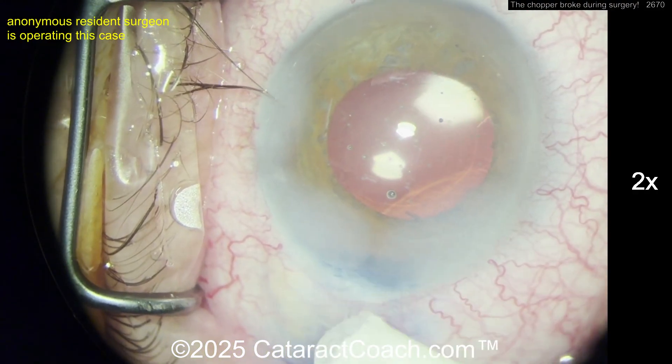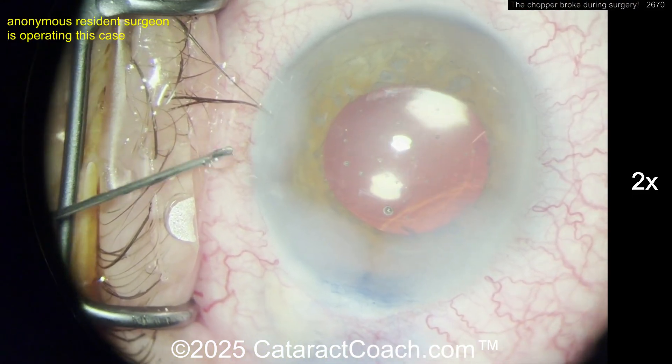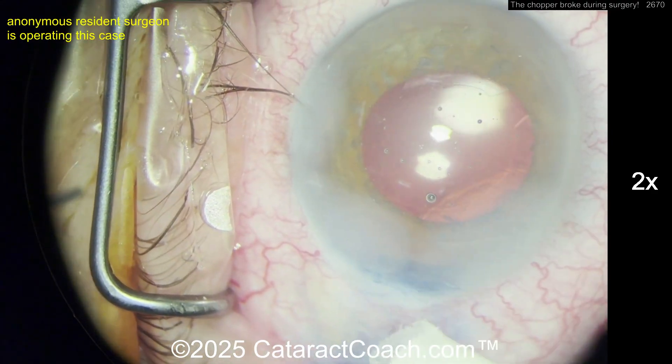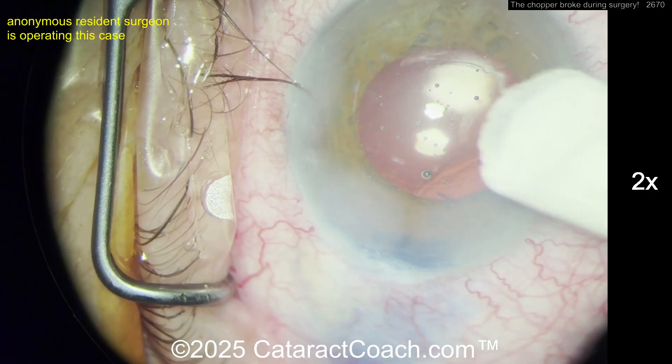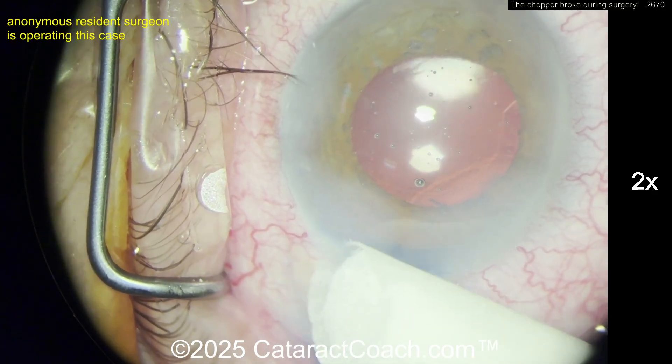He's sealing up the incisions at the end — great job, good rescue. Let's make sure everything else is okay. The bleeding has subsided. I'd be tempted to quickly put the gonioscopy mirror up so you can see what's going on at the angle.